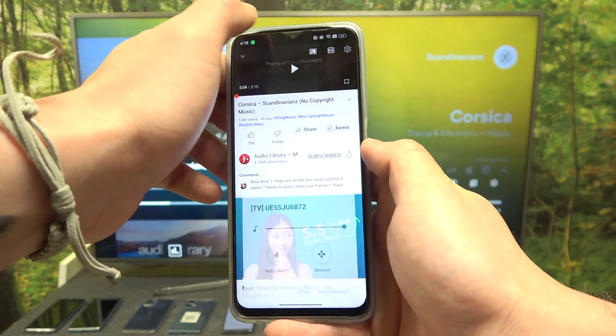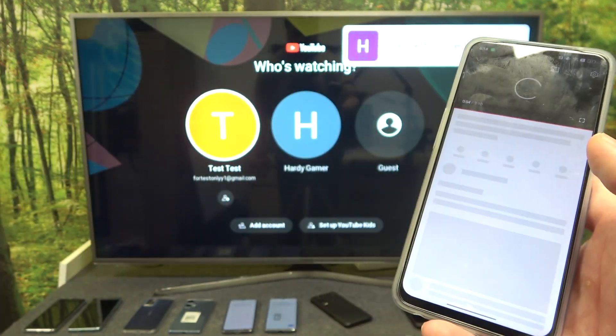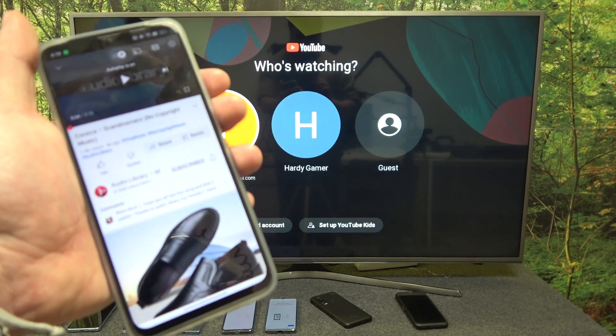If you want to stop the connection, press this button again and select disconnect. And that's it. If you find this video helpful please leave a like, comment and subscribe.